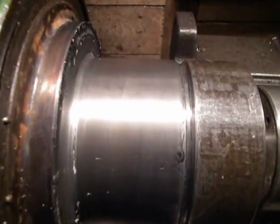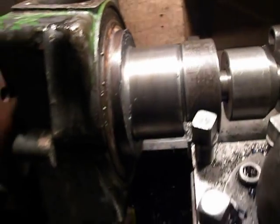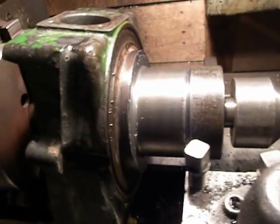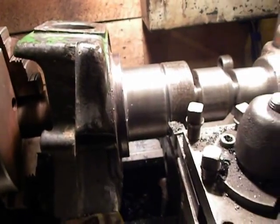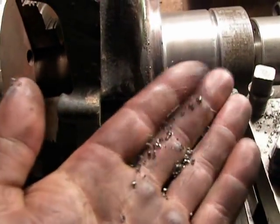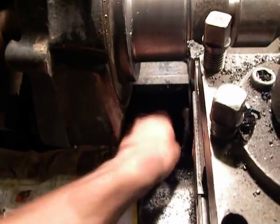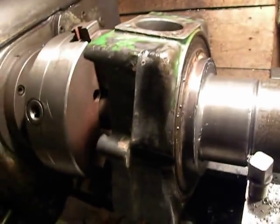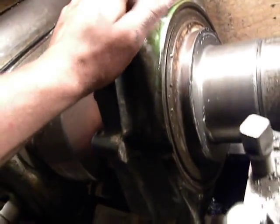Also the weld is very well and the machining was very good. You can see the chips like so — this case is from cast iron.